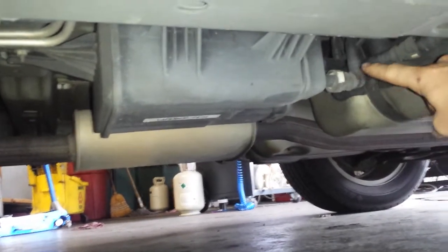So right here under the car, hoses coming in the front. Thanks for looking — like, subscribe, and we'll see you on the next one.